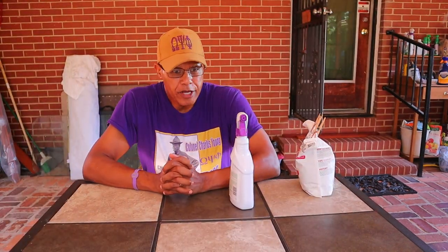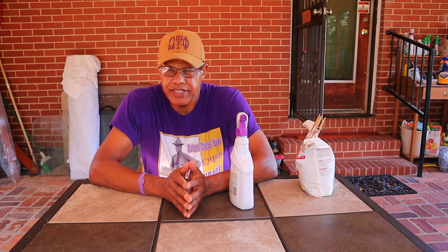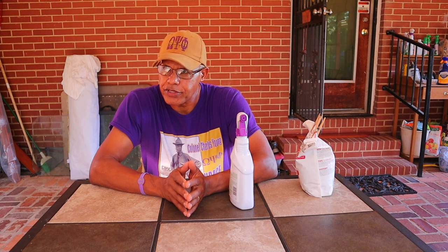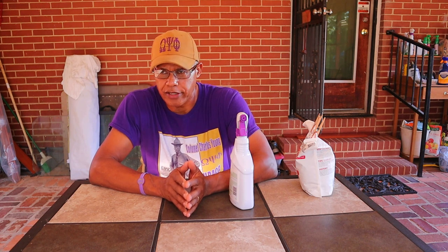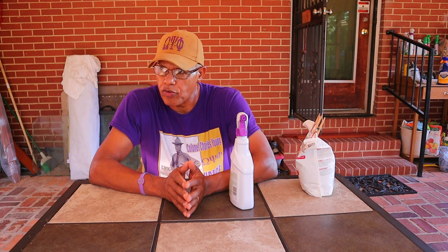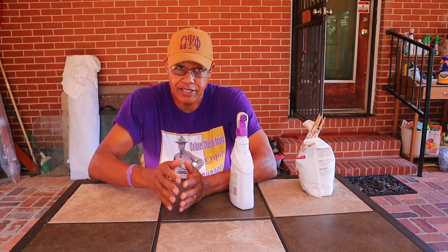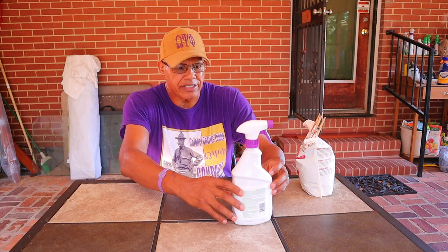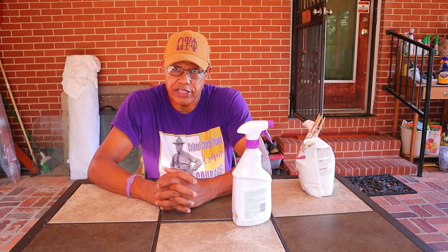Hey everybody, I'm Sam the community gardener. Today is July 17th, and from July 1st to July 15th we've had tremendous amounts of torrential rain that has really had a devastating effect on the garden. With so much moisture on the ground, we started having problems with mites — like spider mites — and all kinds of fungi, fungus, and insects.